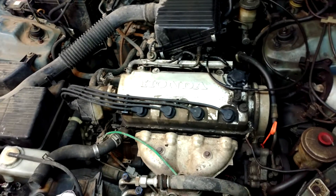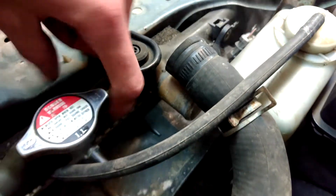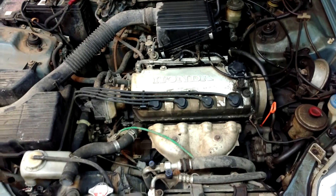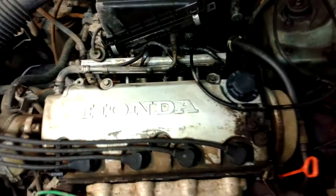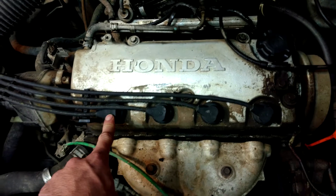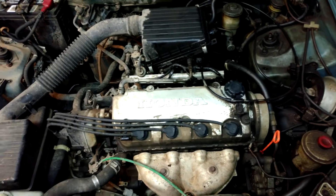It's an LX trim level Civic. This is my co-worker's car. What happened is their radiator cracked — you can probably see that crack — they lost all the coolant, but they kept driving it because they're not too car smart. They kept driving it to the point where it wouldn't run anymore; it would just crank and crank. The old spark plug wires were old and brittle and melted into the head, and when you pulled them the wires just came out of the boot, so there wasn't a connection to the spark plug. That's the reason it wasn't running.